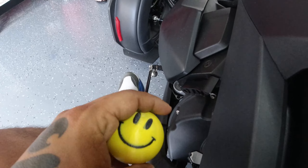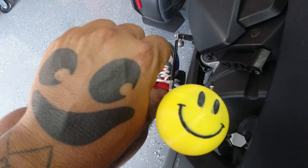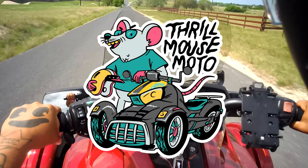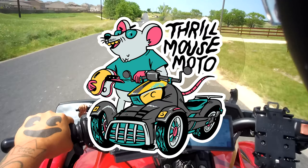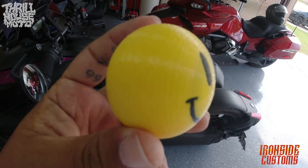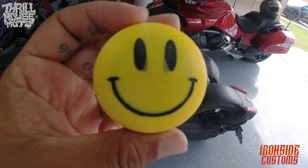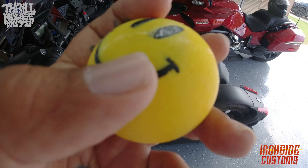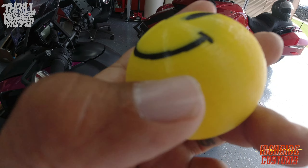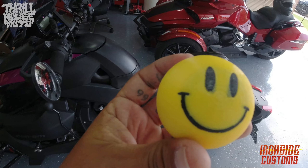You can see this one is styled like a custom smiley face. Ironside makes all kinds. They printed this out recently and it's got like two different tones. You can see it obviously has a smiley face, but it's got black print inside and on this yellow print to make this round smiley face.